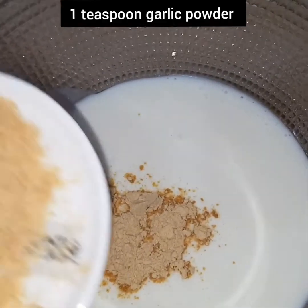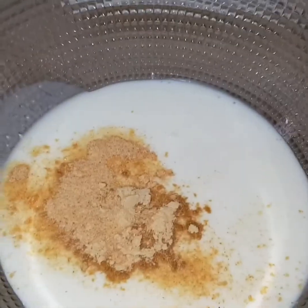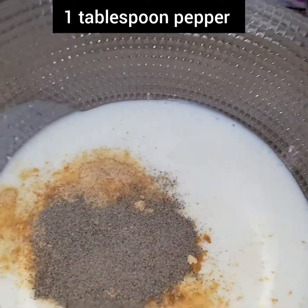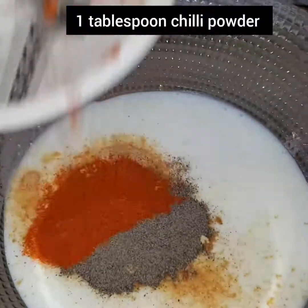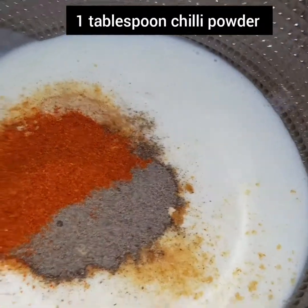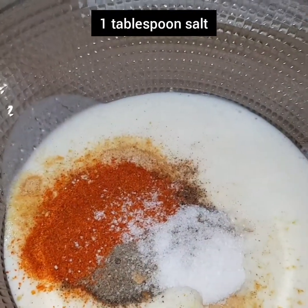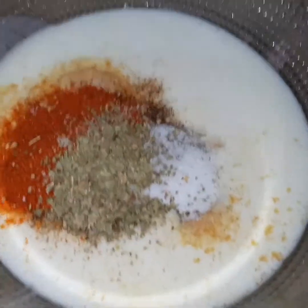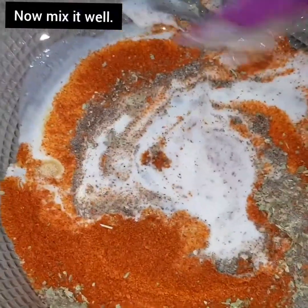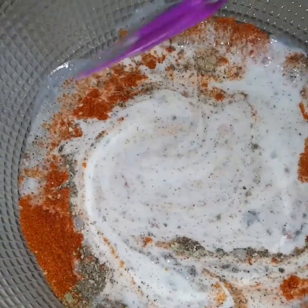Add 1 teaspoon of garlic powder, 1 tablespoon of black pepper, 1 tablespoon of red chili powder, 1 tablespoon of salt, and 1 teaspoon of oregano leaves. We have marinated the zinger chicken and we need to mix it well.